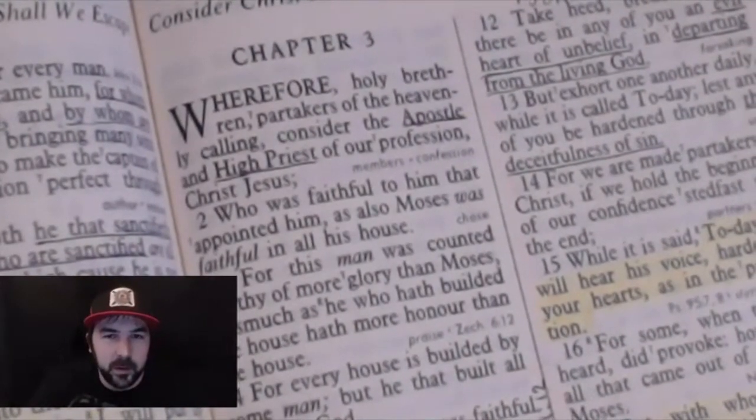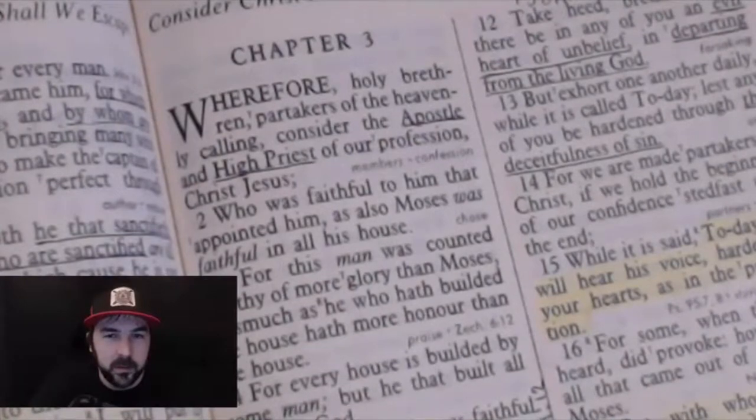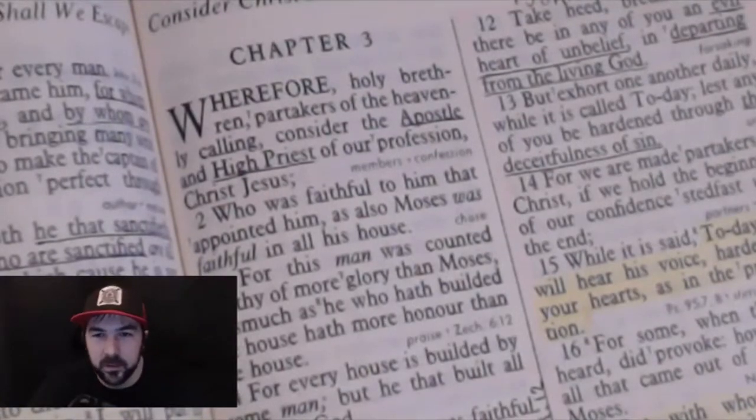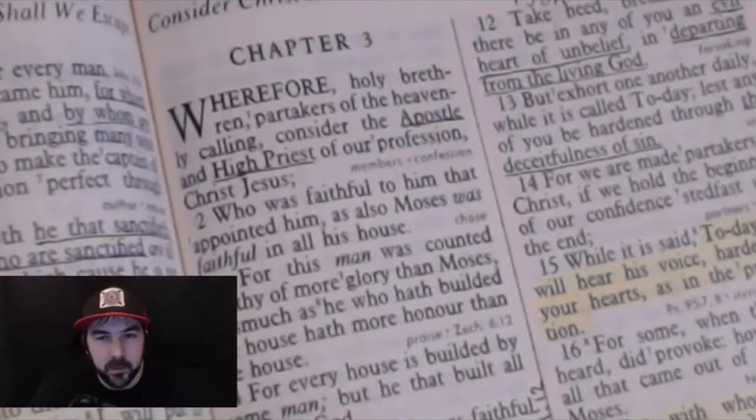We've got Hebrews chapter 3. It says: "Wherefore, holy brethren, partakers of the heavenly calling, consider the apostle and high priest of our profession, Christ Jesus." So we learned some things about ourselves and some things about Jesus in this verse.